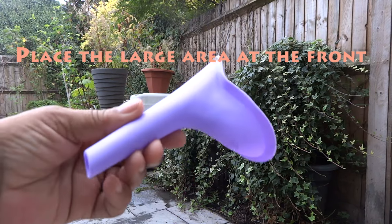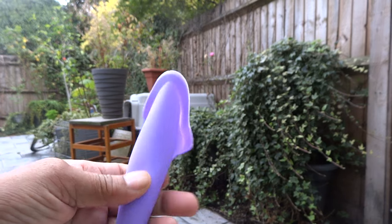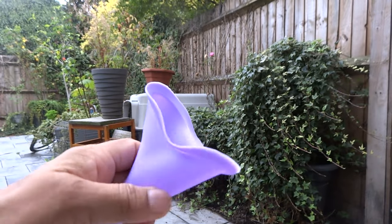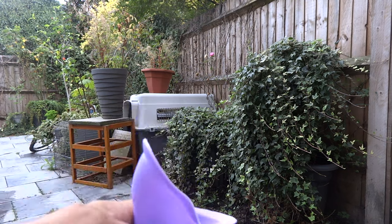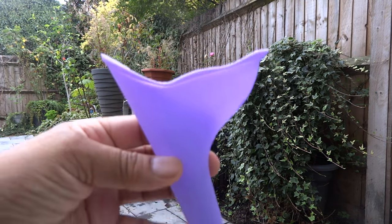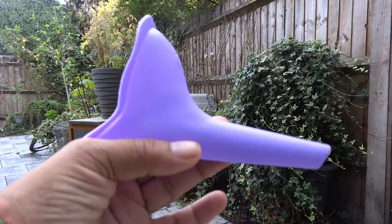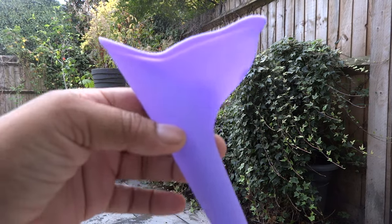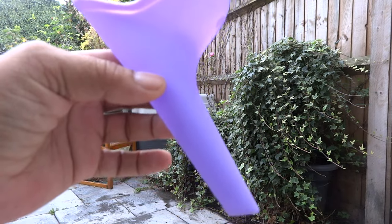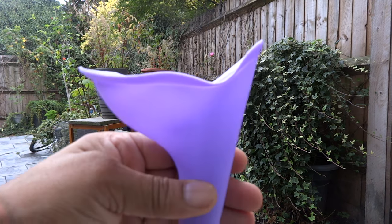I bought this one because it was the cheapest on a well-known auction site — simple and easy, and easy to wash. You can just wash water and soap through it. You put it underneath — right underneath. It doesn't go like this; there are so many different ones. Some are like that, but this one goes underneath and then has a slight tilt so you can put it into the bottle. It goes this way around, not that way.